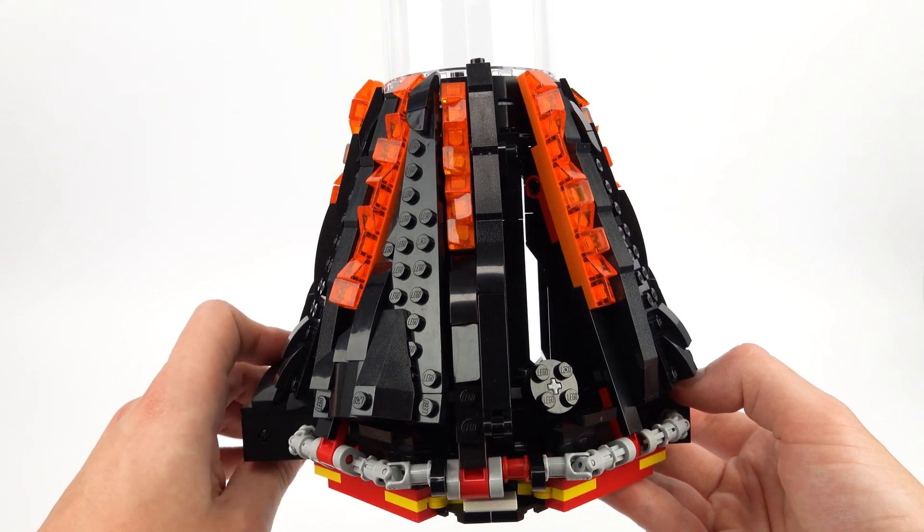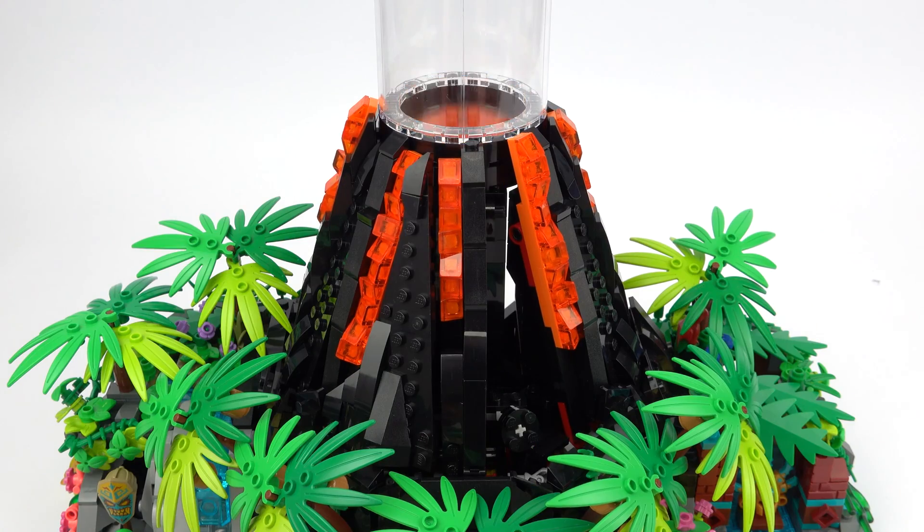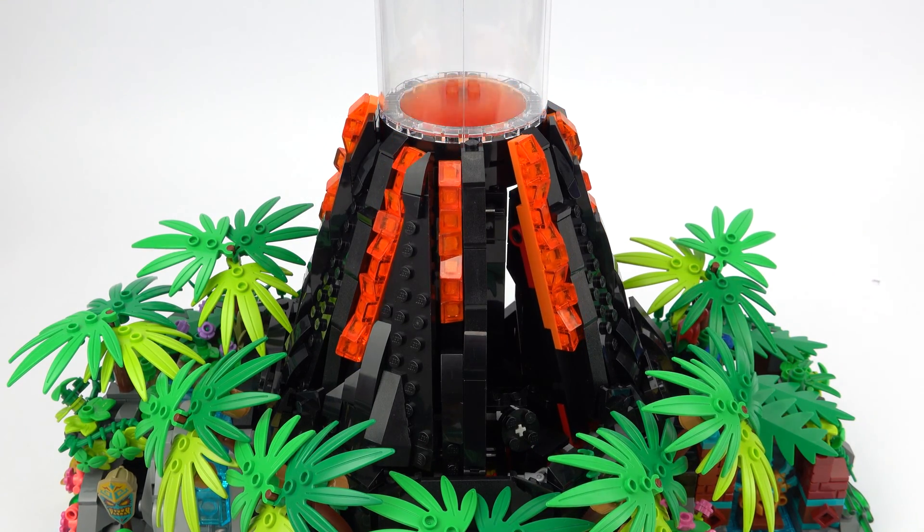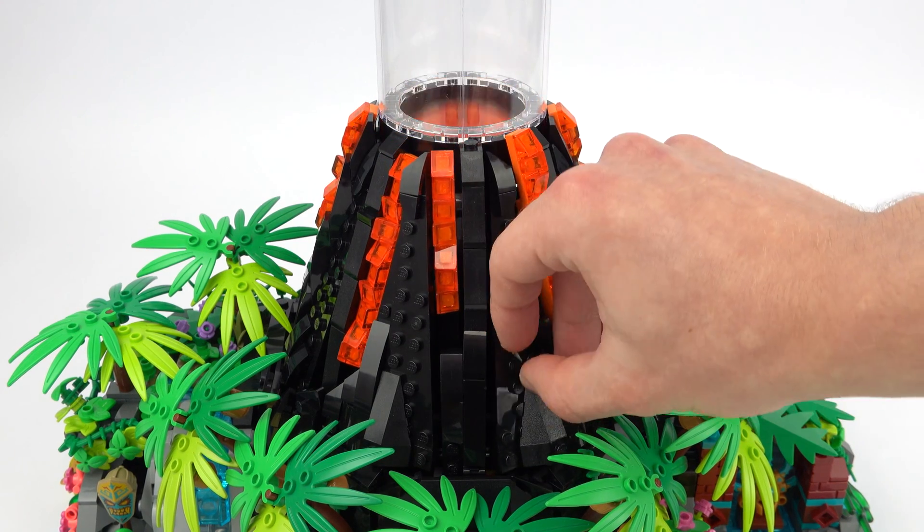By alternating the position of each of these crankshafts, this creates a really natural movement that makes the lava gradually ooze up and down in a seemingly random direction.